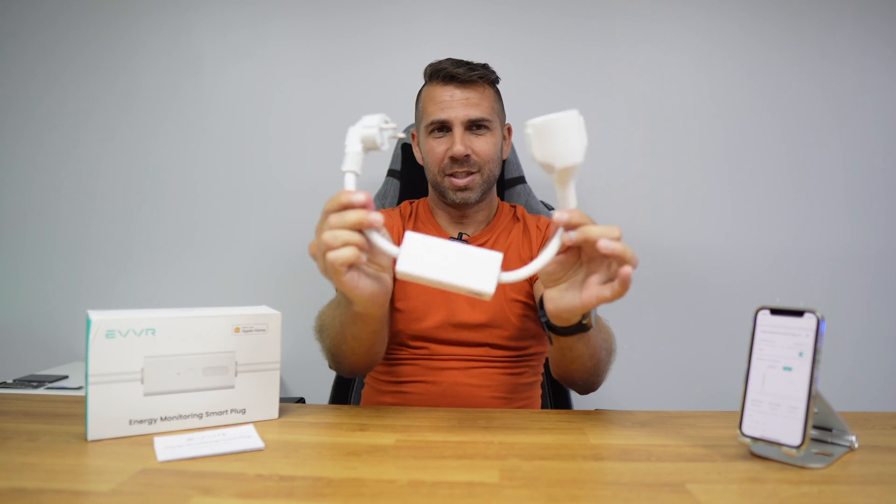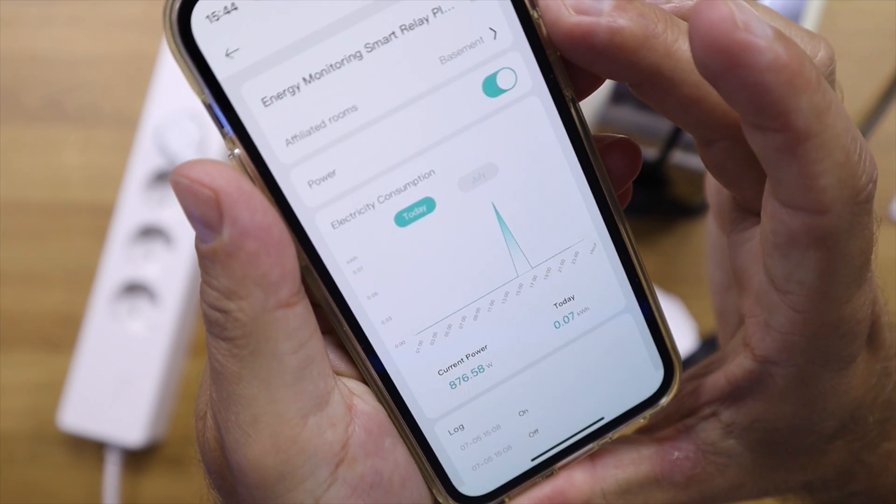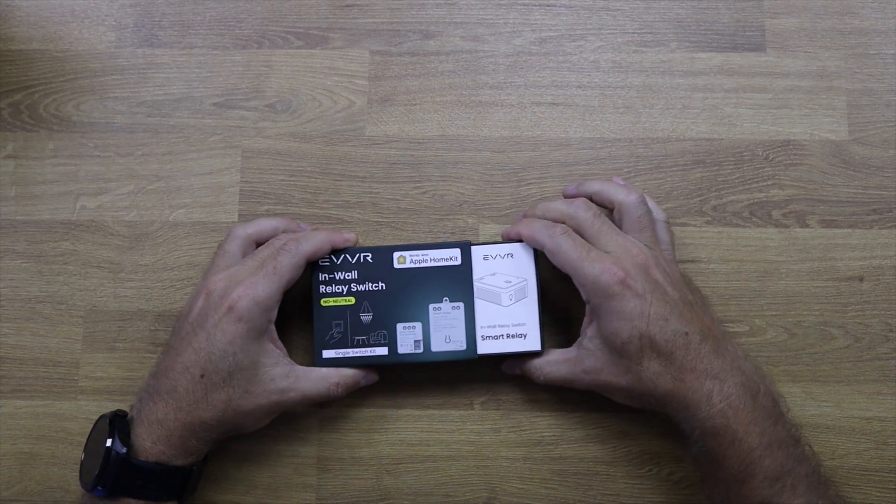This kit is a smart plug for Apple HomeKit. Besides Apple HomeKit, it also uses the EVVR app for some functions which we will see in just a few moments. Speaking of EVVR, we took a look a few weeks ago at a smart switch — I'll leave a link on the YouTube cards.